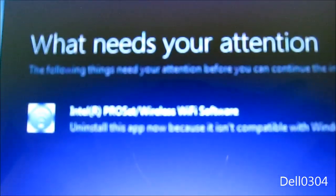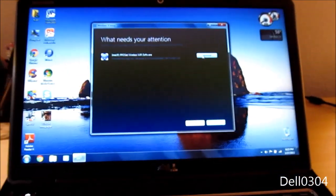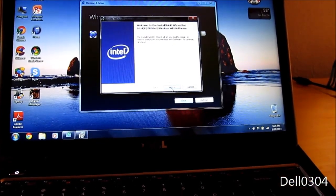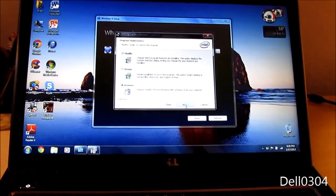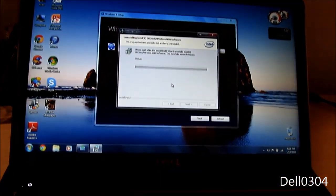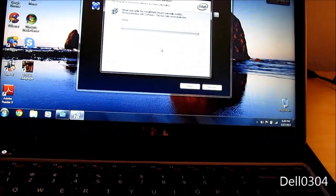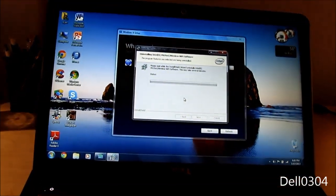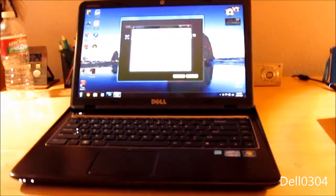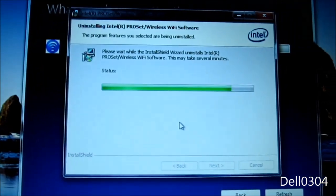Looks like I have one thing I need to uninstall — my Wi-Fi software. I like that it just has a button you can click and it automatically gets rid of all this. It's not the driver, just the software, so no big deal. I checked the Dell website and this computer is fully compatible with Windows 8 — I just bought it about nine or ten months ago.